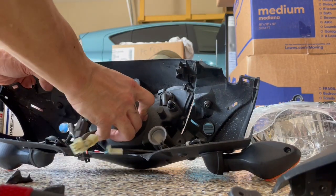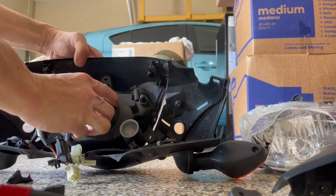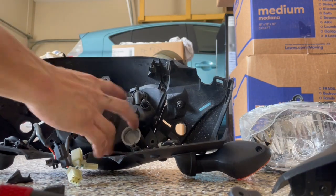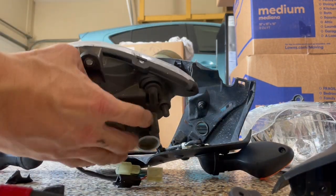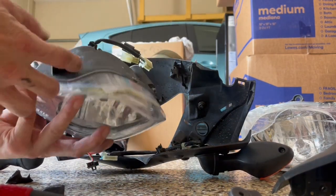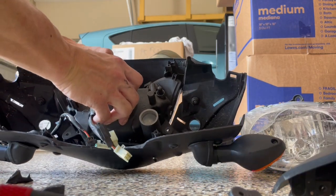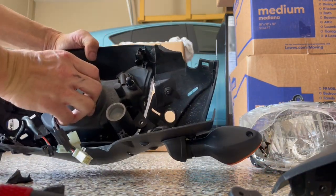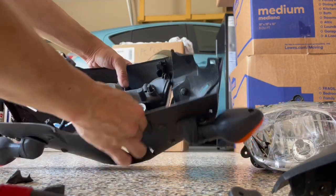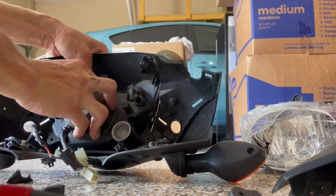Let's put the new one in place. There are some clips — little hooks — on the top corners, and I think that's it. Yeah, that looks like that's all.